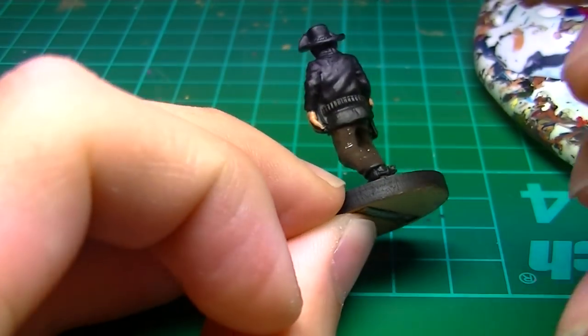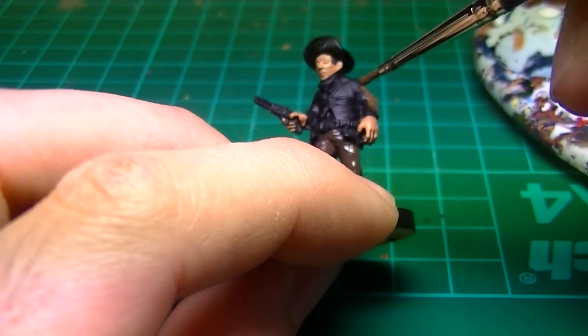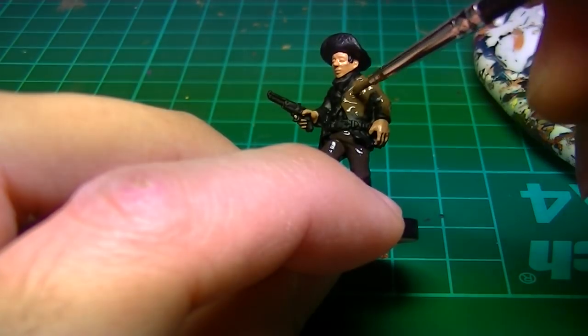Moving on to the jacket, I've gone for Vallejo Burnt Umber. This is an earthier shade of brown but still nice and gritty for a mean outlaw.